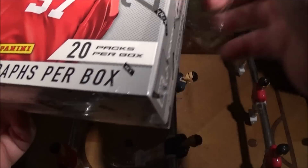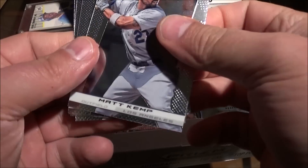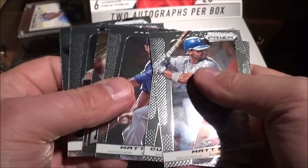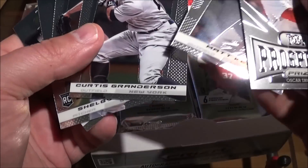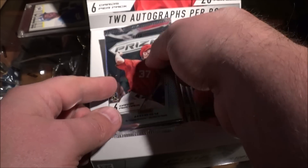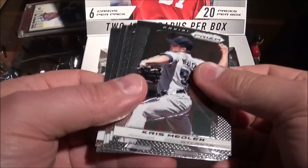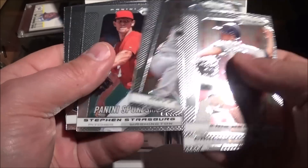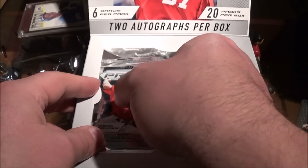Hopefully somebody we've heard of. Look at that — no powder or nothing on there, clean looking cards, nice and shiny. We got a Manny Machado, Shelby Miller. We have a top prospects Oscar Taveras. Hey, Carlos Gonzalez.